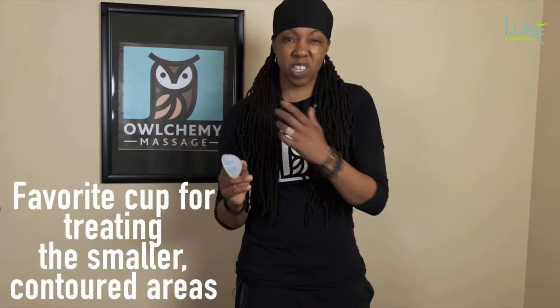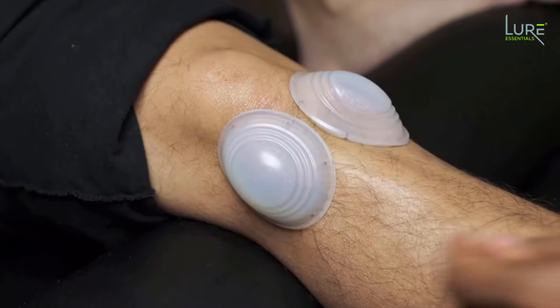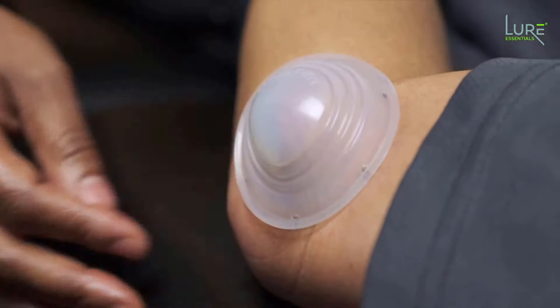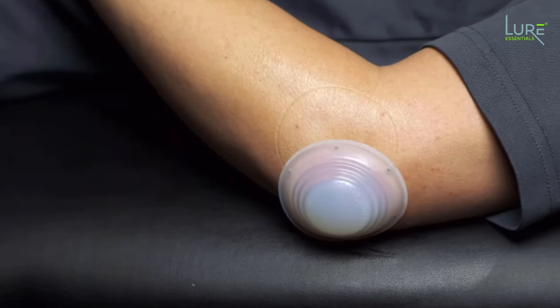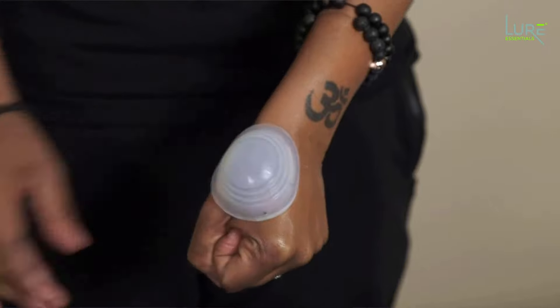These are my favorite cup for treating the smaller areas and contoured areas. You can teach your patients how to put these on and remove them so they can do their own treatment in between the time they come to you.